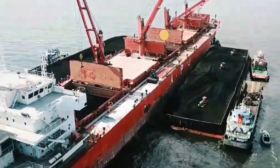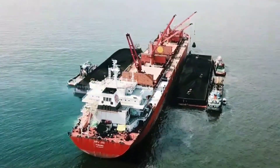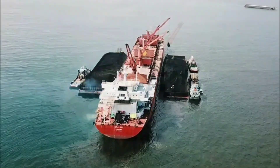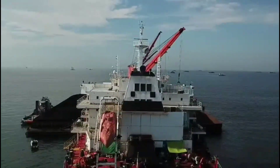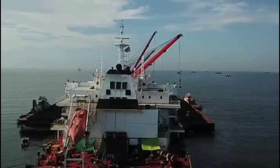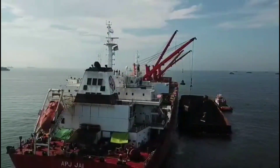There will be a barge connected with tugboats. The tugboats push the barges and bring the cargo near to the ship, and then with the help of our ship's crane or shore crane we can load the cargo.